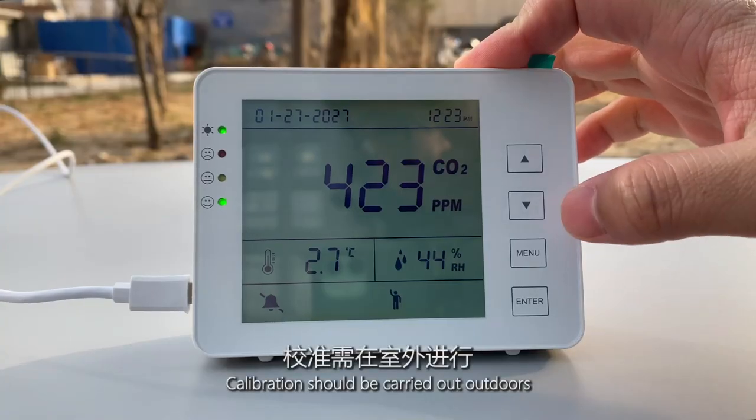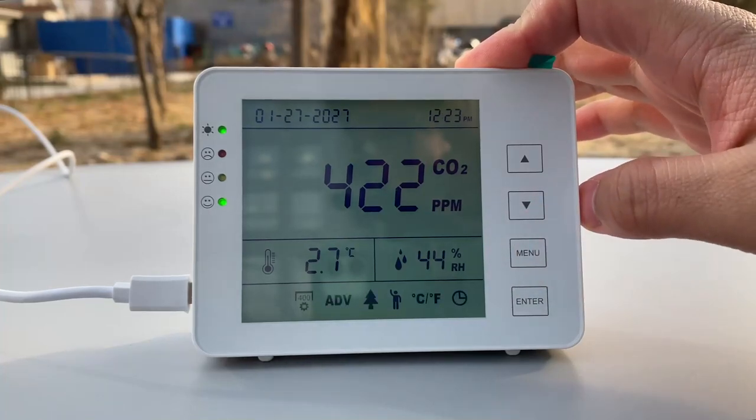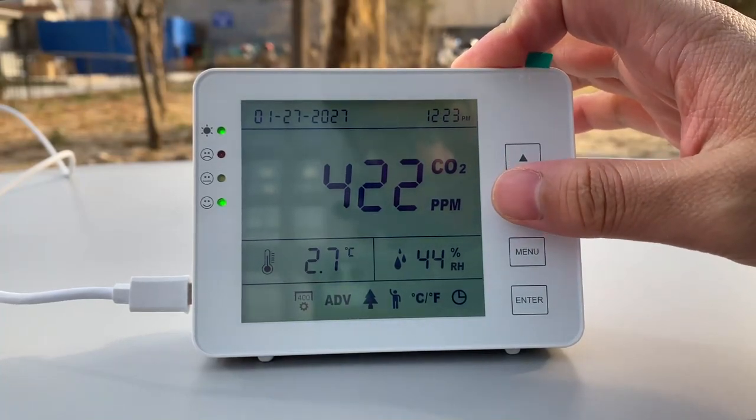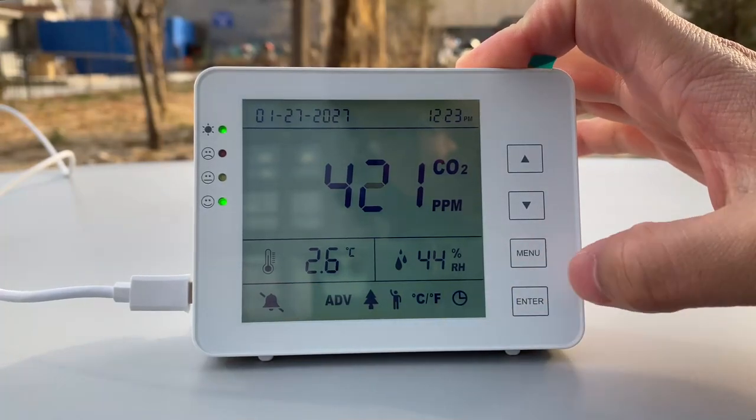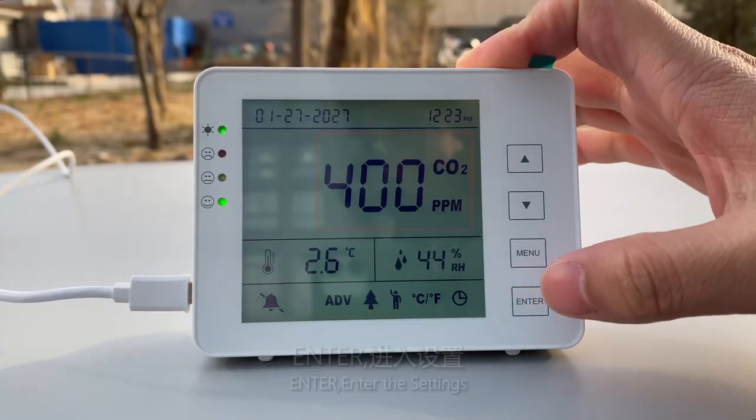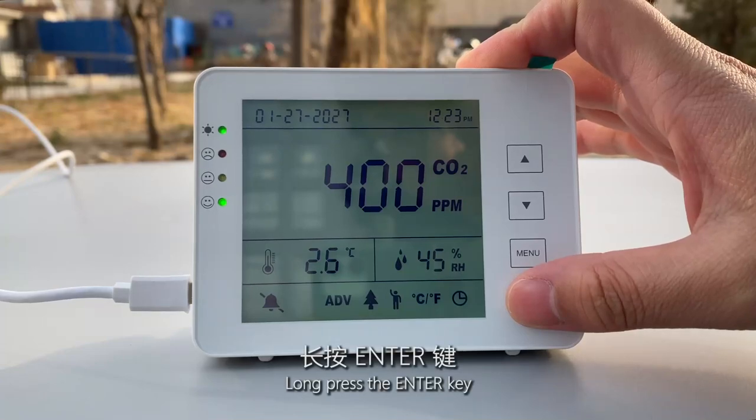Manual calibration. Calibration should be carried out outdoors. Enter the settings. Long press the enter key.